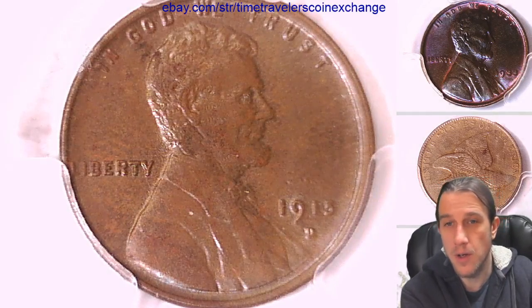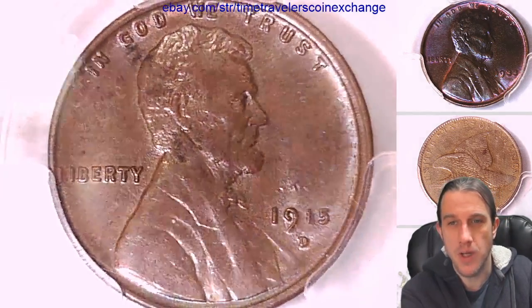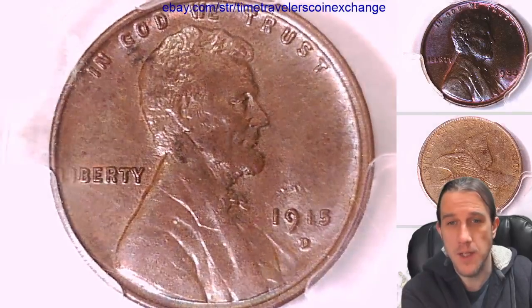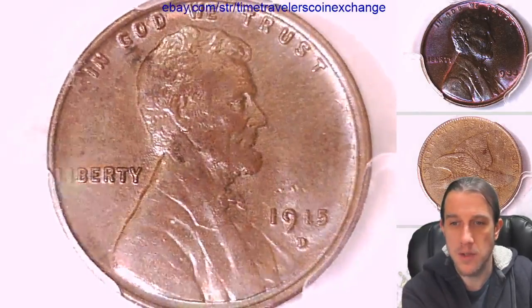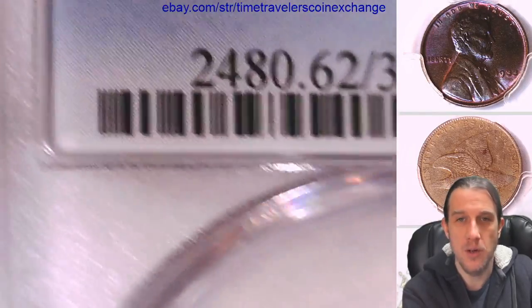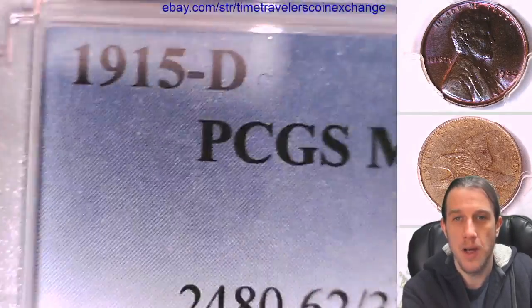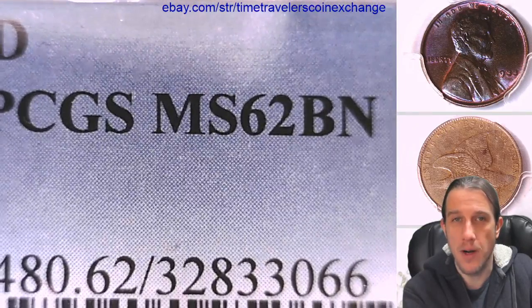Hello again everyone and welcome back to Time Traveler's Coin Exchange. The next coin we're going to take a look at is a 1915-D Lincoln wheat cent. It's a business strike coin from the Denver Mint. This one has been graded by PCGS and they graded it Mint State 62 Brown.